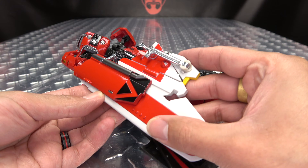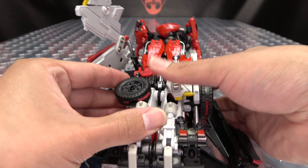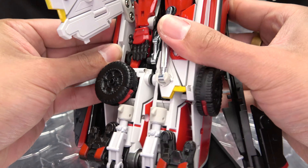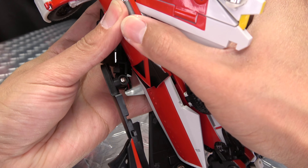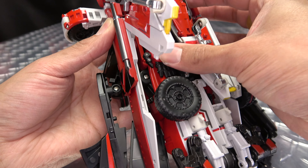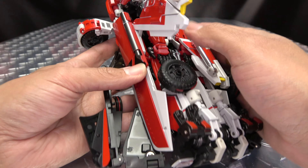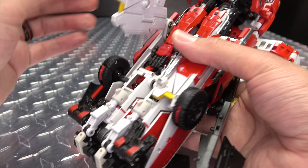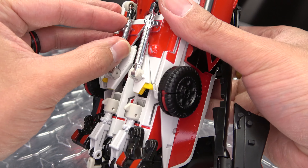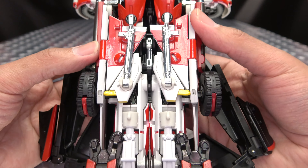We're going to do the same thing on the other side — just rotate that around, open this up, and slide this in. Just get everything tabbed in where it should. And of course everything comes undone because the camera's on — but just drop all that into place like that. Bring the wheel out and close that up, flip this panel in, get that landing gear, and just drop it to that little post right there for safekeeping. And you got that done.